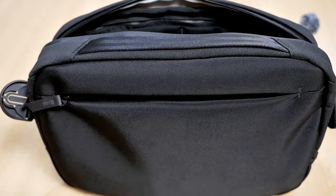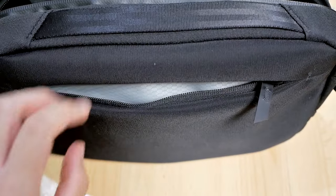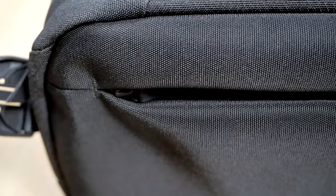The rear compartment is great for storing important items such as your passport, boarding pass, slim wallet, and phone, because it sits very close to your body and features hidden zippers that help keep you safe from pickpockets.